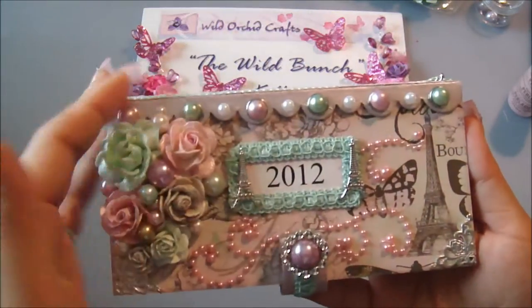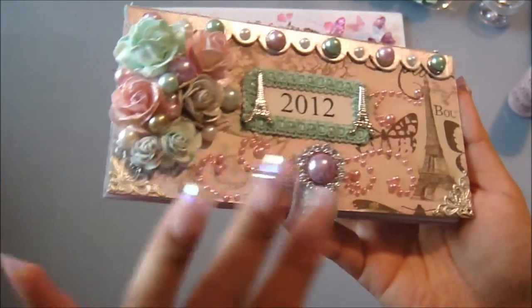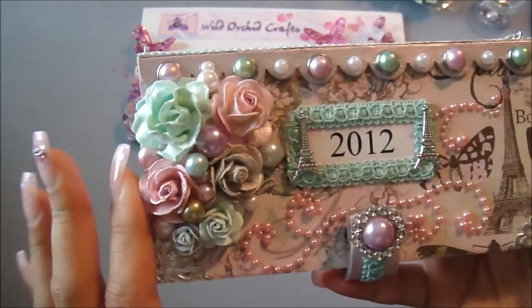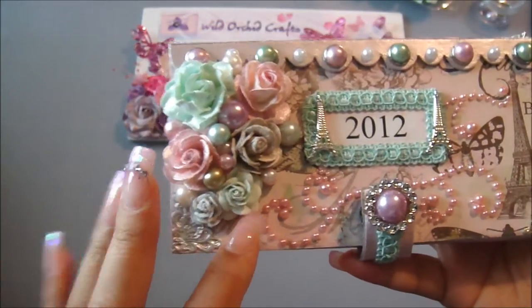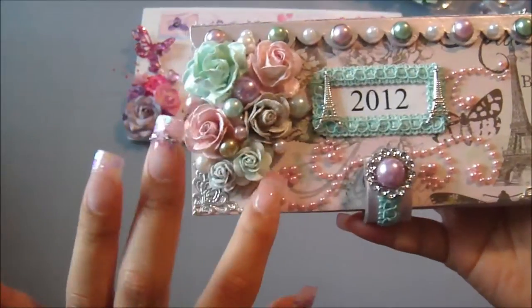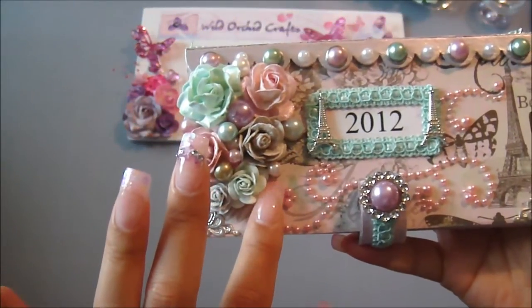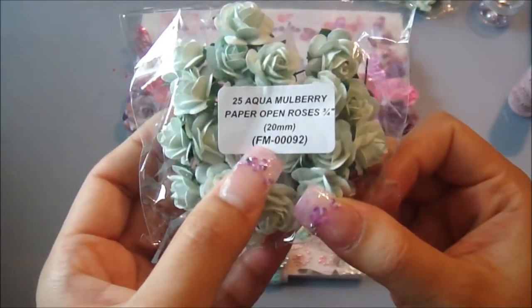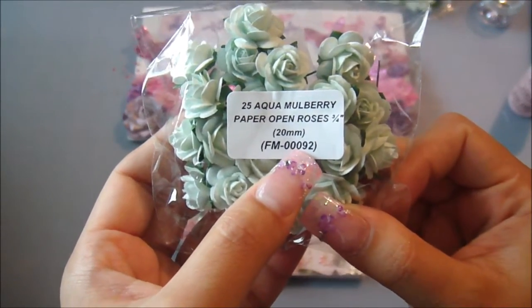I painted the spine as well with that and went over the edges with that color — that's how they turned out. Right here is the 20mm open rose in aqua, item number FM-00092.